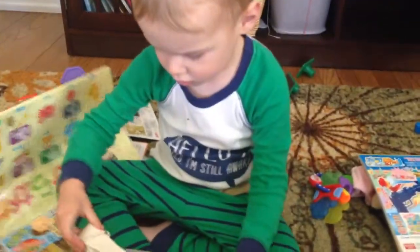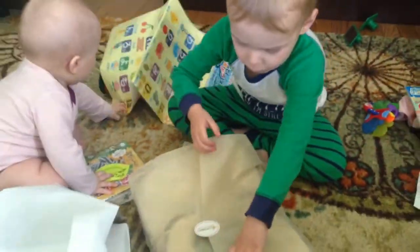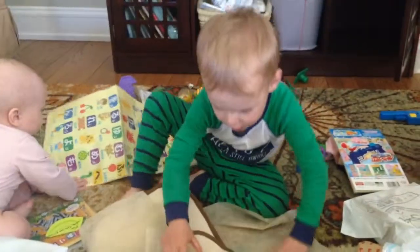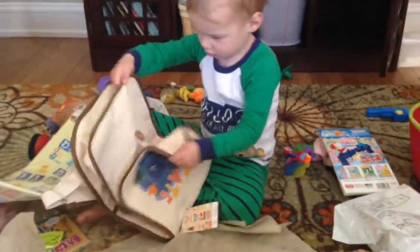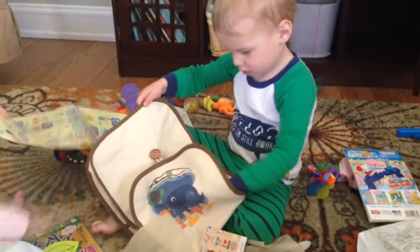You can pull it out, open it right here — pull that open. Oh, how cool! It's a book bag, Tate! What does it say? What's on the front?